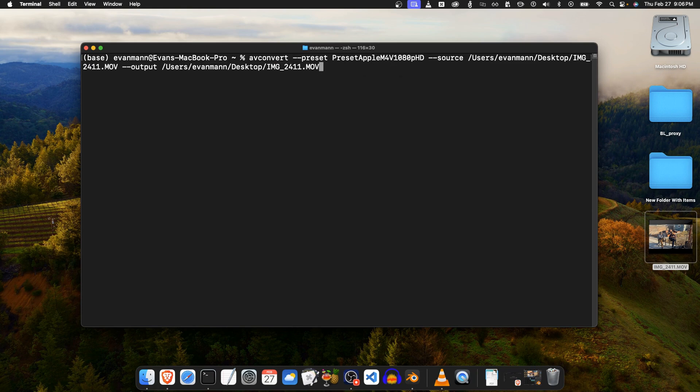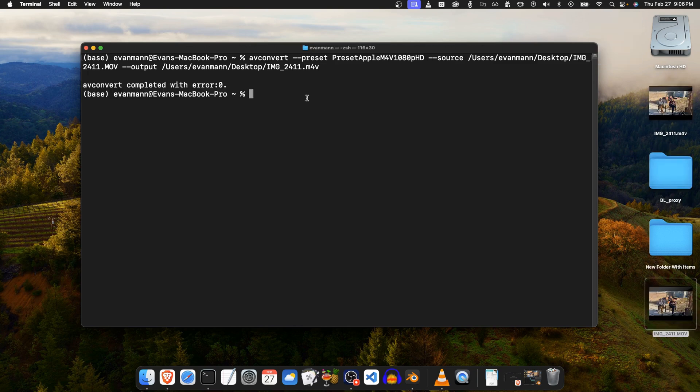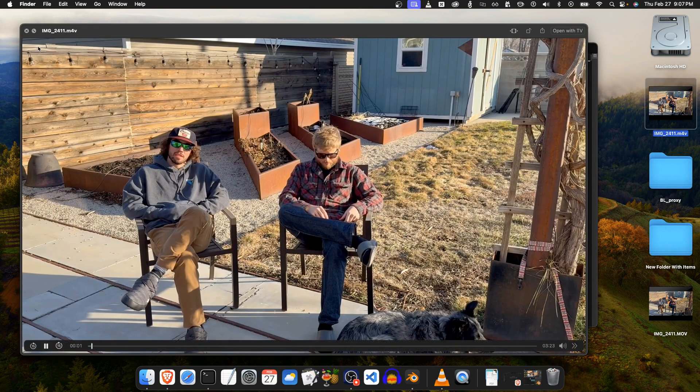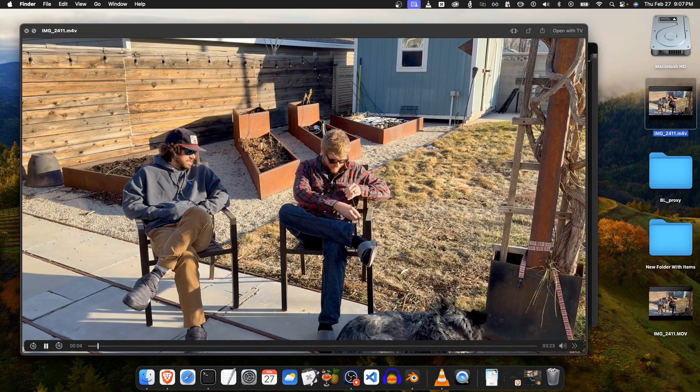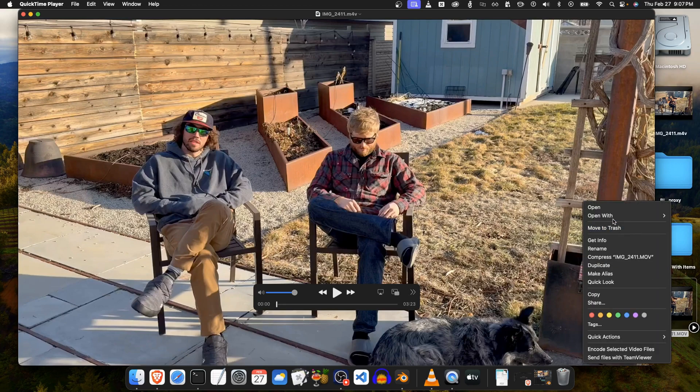I'm going to drag that same file but since this preset is an M4V I'm going to change the file extension to M4V. I'll click enter and it's creating some temporary files — it's not instant, so I'll give it some time. That took a couple minutes but it just finished. Here's the result — if I play it, we don't have the HDR indicator up here anymore, which is great.